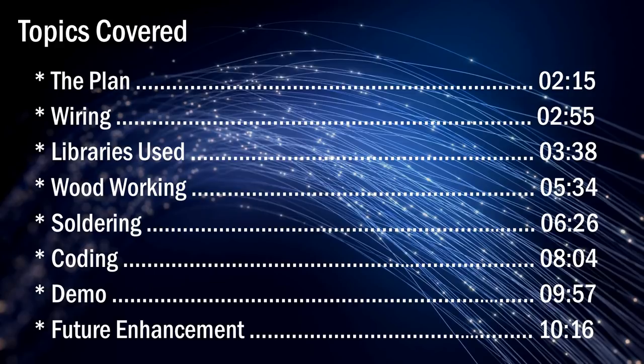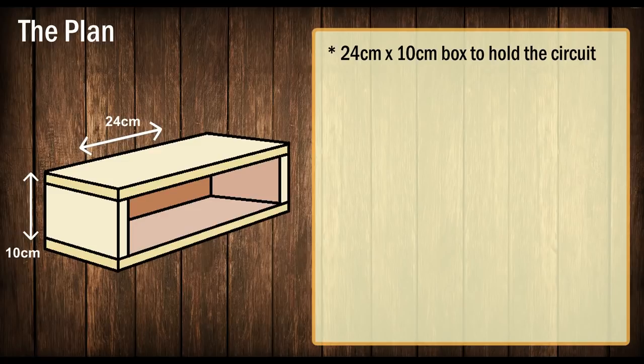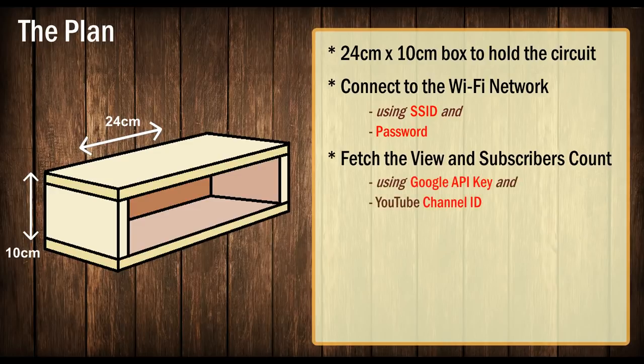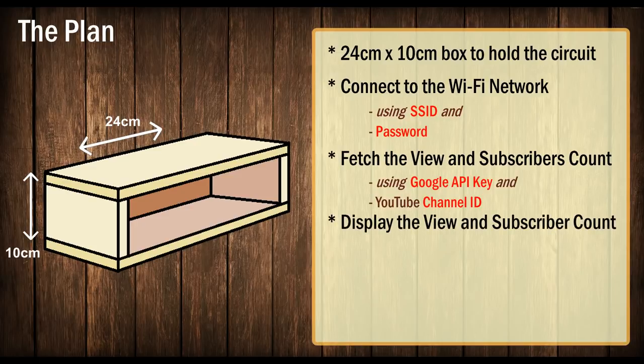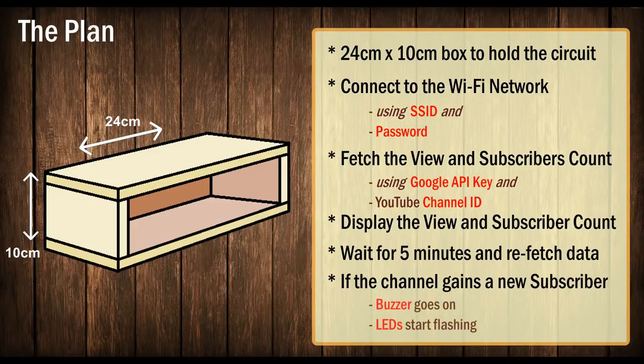The plan is to make a 24 by 10 centimeter box to hold the circuitry. When the device is powered on, it will first connect to the specified Wi-Fi network using the SSID and password provided in the code. Once connected, the code uses a combination of the Google API key and your YouTube channel ID to fetch data from the YouTube server. The device then displays the view and subscriber count on the seven-segment display, and waits five minutes before fetching the next set of data. If the subscriber count is greater than the old count, the buzzer goes on and the blue and white lights flash alternately.